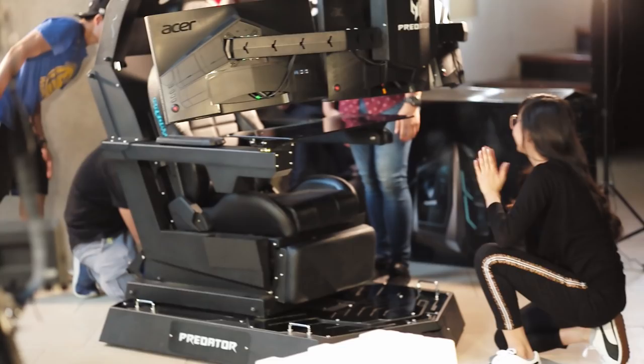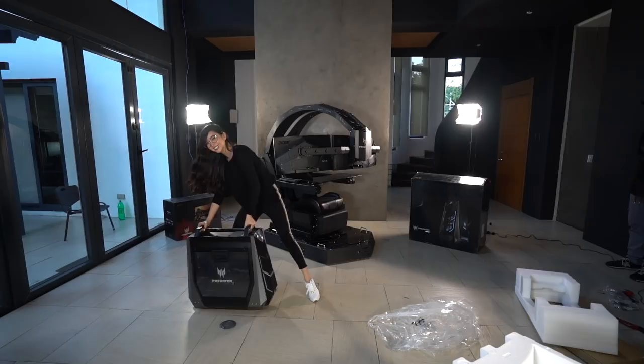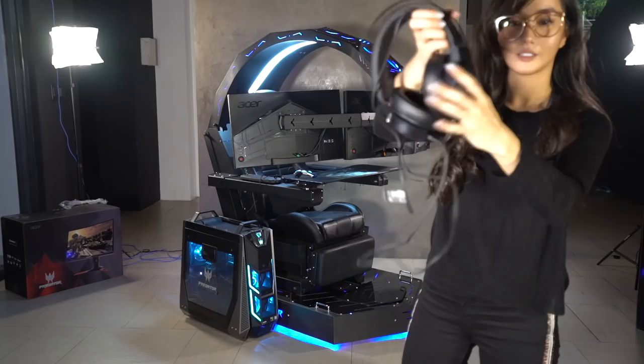Oh my god, it's also going to be a headache! It's almost done — all we have to do is attach the accessories, which are the mouse, the keyboard, and the headset. Nice headset!